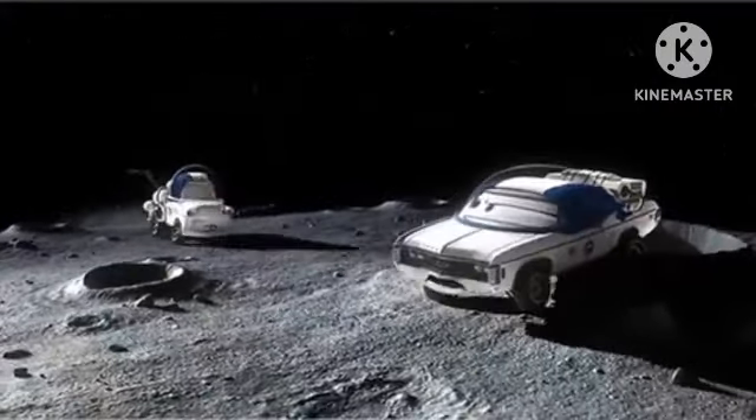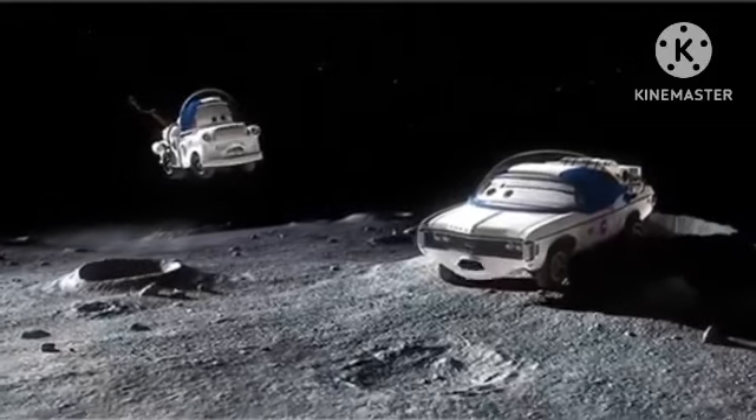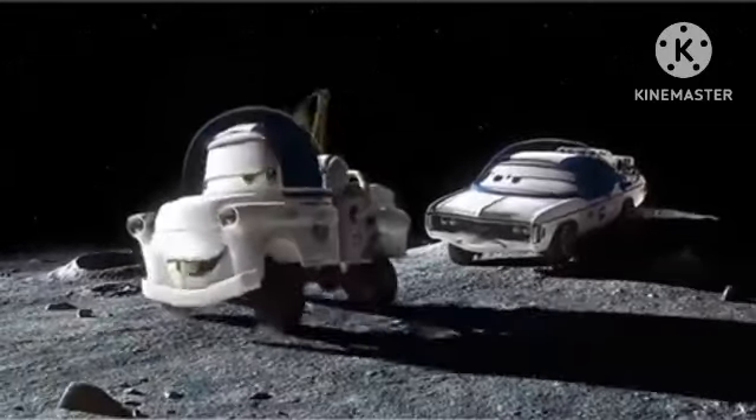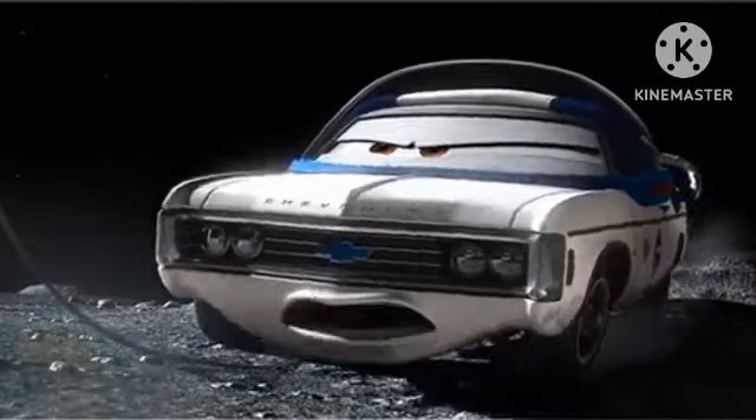Thank goodness you're here, Mater. Quick, connect your rescue apparatus to the frontal structural component of the linear axle assembly. Pronto! How about I just give you a tow? Mission accomplished. Now take us home.